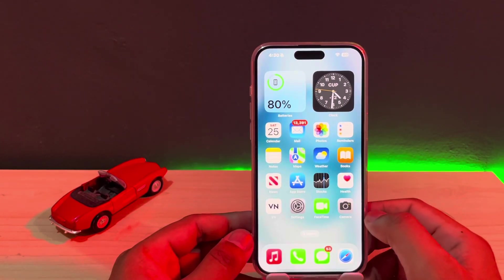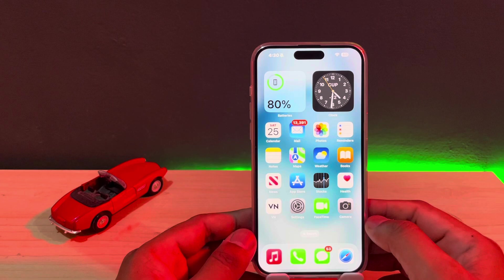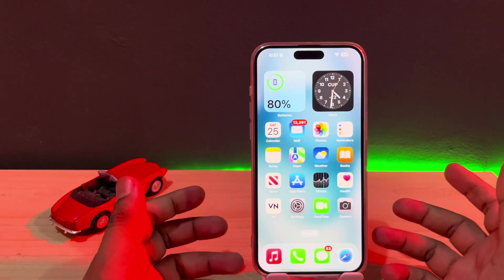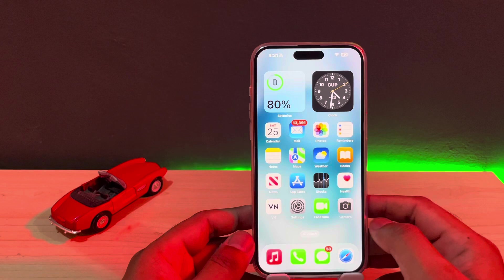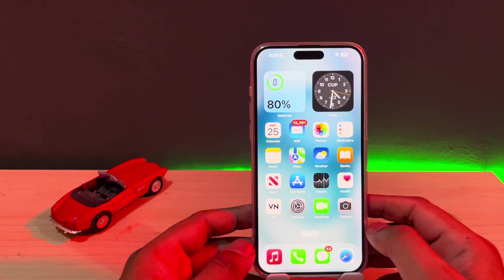Hey guys, welcome back to my YouTube channel. This is Vakas and you're watching Vakas Tech. In this video I will show you how you can fix the iPhone overheating issue, especially on iPhone 14 and 15 series. A lot of iPhone users are facing this issue — even I'm facing it on my iPhone 15 Pro Max — and I will show you how to fix it.